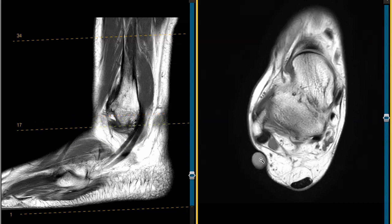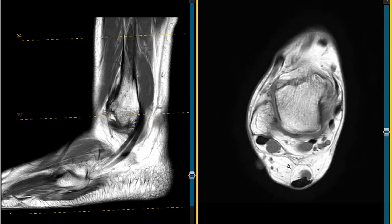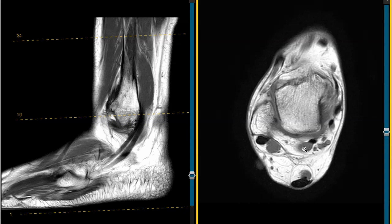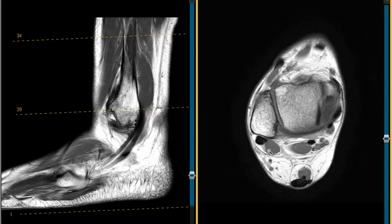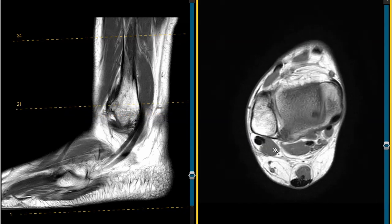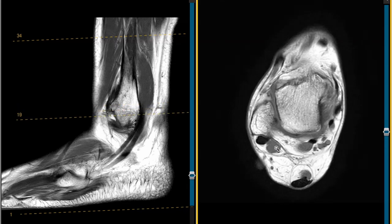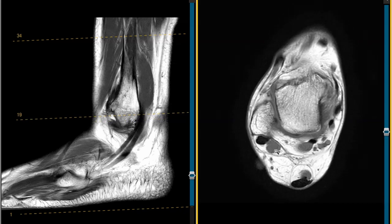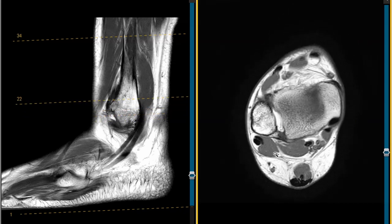Here's our vitamin E capsule over the area of concern, and we see something else. Looks like another tendon back here, but it's too gray — like muscle. So this is an accessory muscle, one of the most common accessory muscles of the body. It's called an accessory peroneus quartus muscle. So we have the peroneus brevis, peroneus longus, and this accessory peroneus quartus muscle.